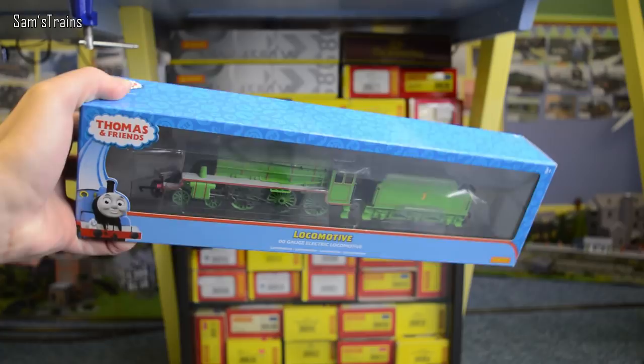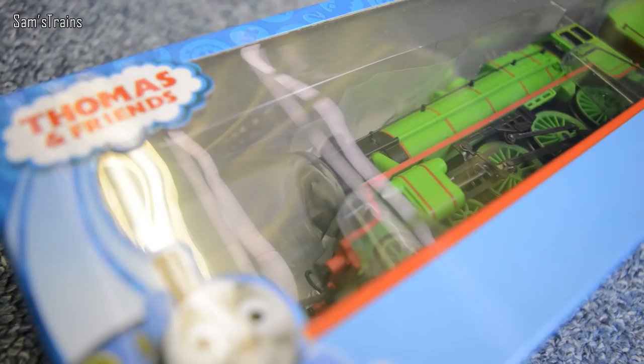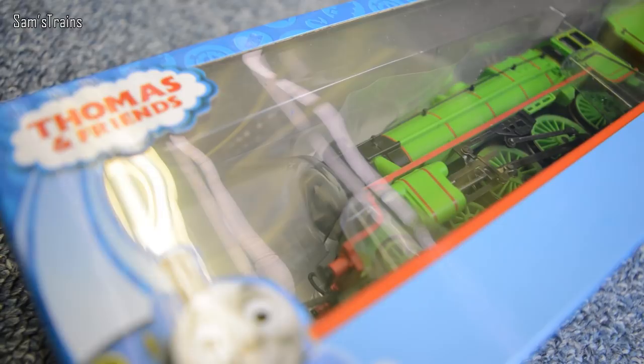Hello there everybody, Sam's Trains here, welcome back to the Railway and welcome back to another locomotive review. Today, as you can tell, I'm looking at yet another fantastic Thomas and Friends locomotive from Hornby and this one is of course Henry the Green Engine and you can just about see him in there back in the shadows.